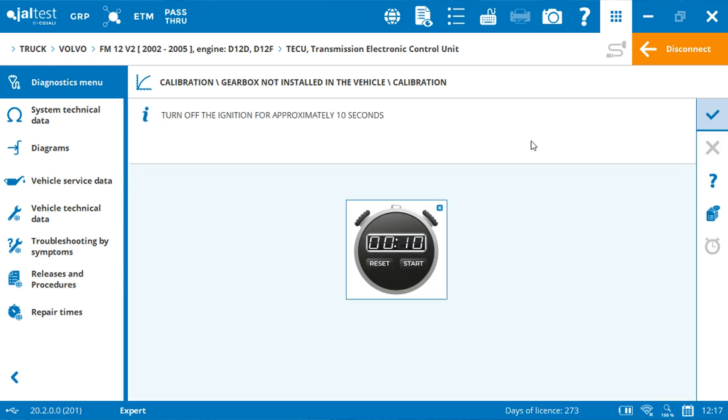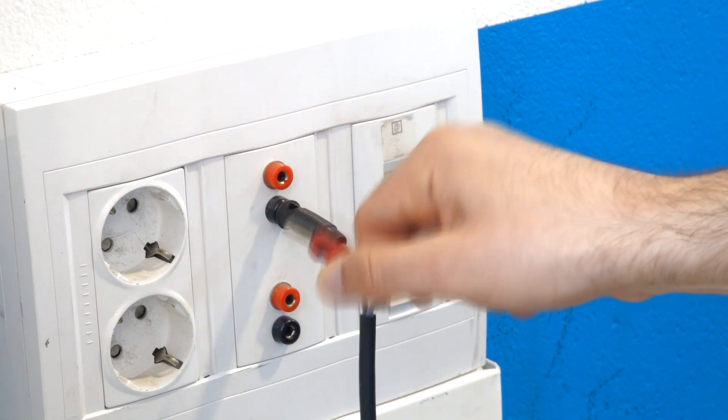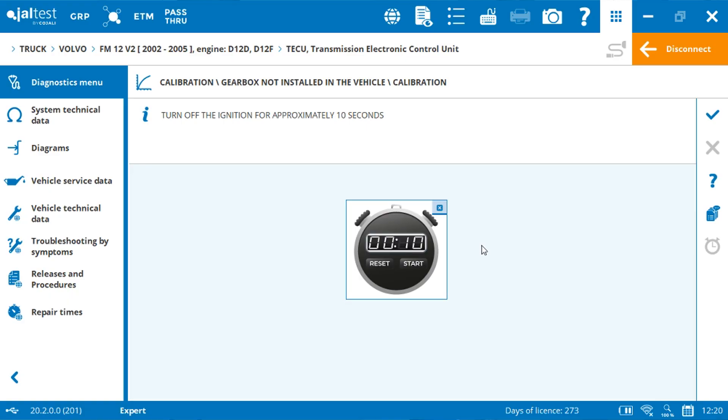To complete the calibration, you have to switch off the ignition for 10 seconds. The chronometer will help you to keep the good timing. Click on start and wait until the chronometer arrives at zero. Once at zero, you can now switch on the ignition and click on accept.